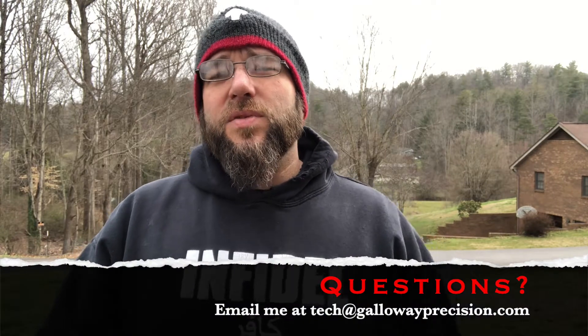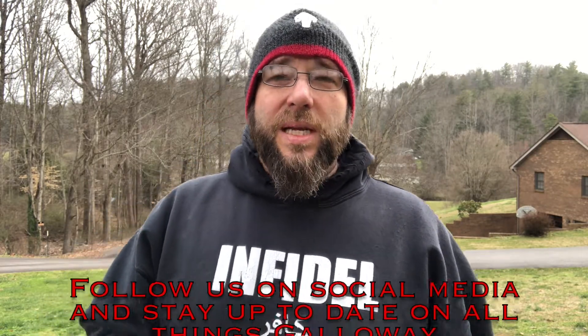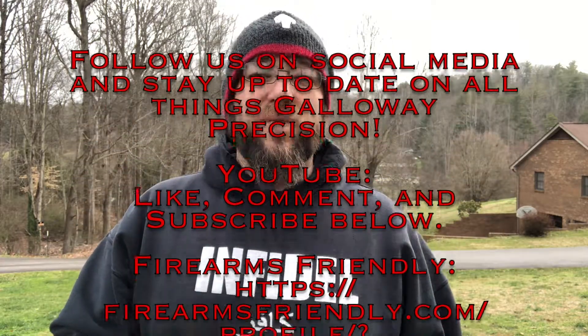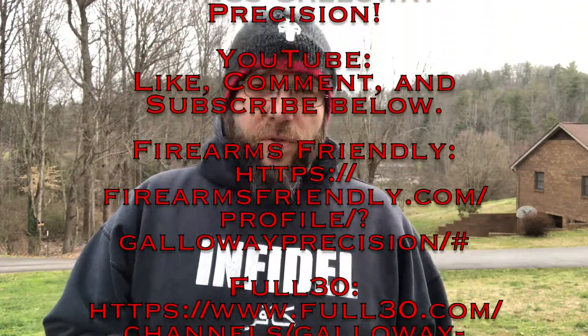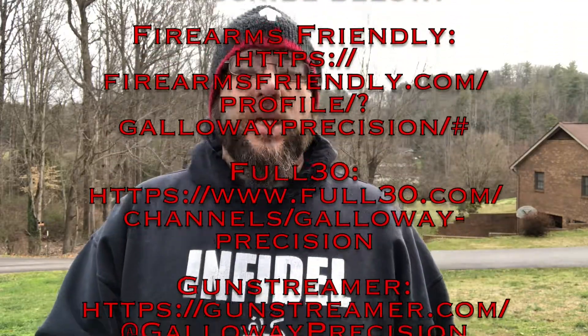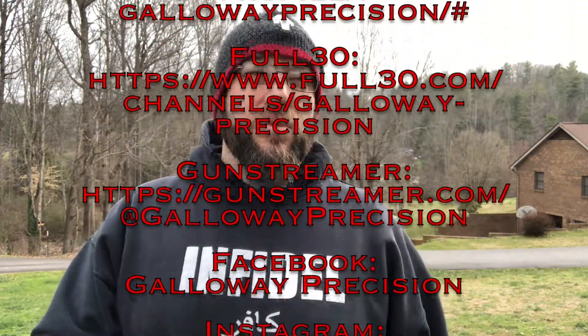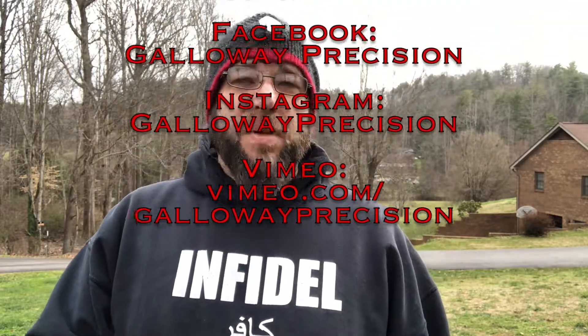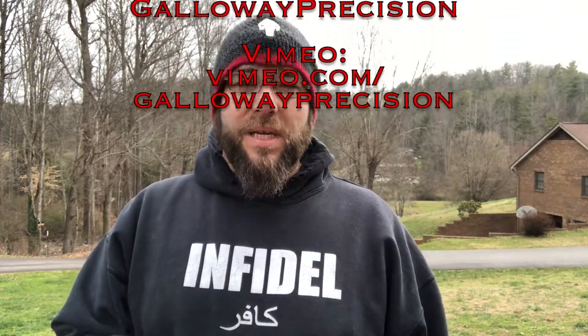That's gonna wrap this one up, guys. If you've got any questions, feel free to email me at tech — that's T-E-C-H at gallowayprecision.com. Be sure to follow us on YouTube — like, comment, and subscribe below. Also follow us on Firearms Friendly, Full 30, Gun Streamer, Facebook, Instagram, and Vimeo. And as always, be safe, be accurate, and God bless.